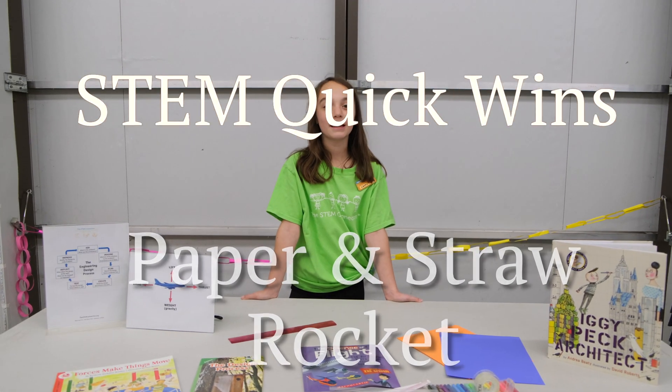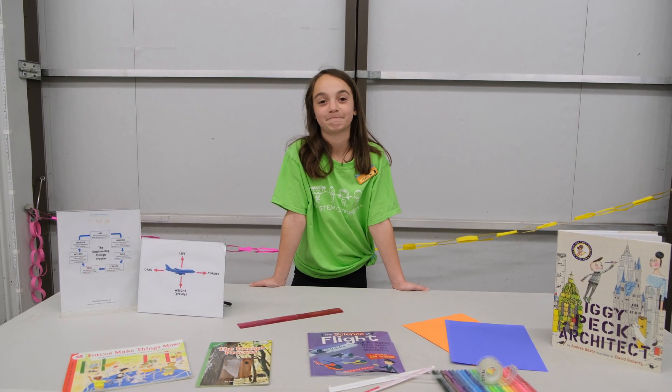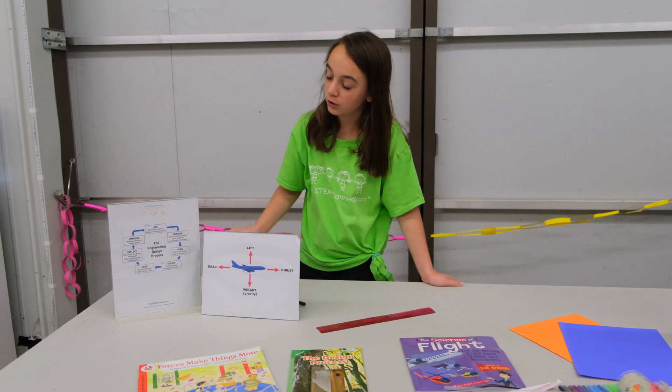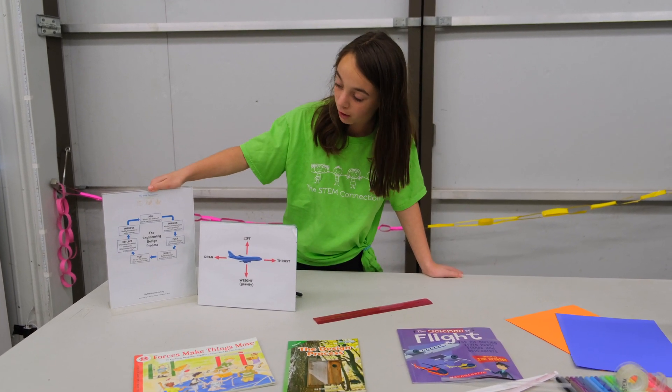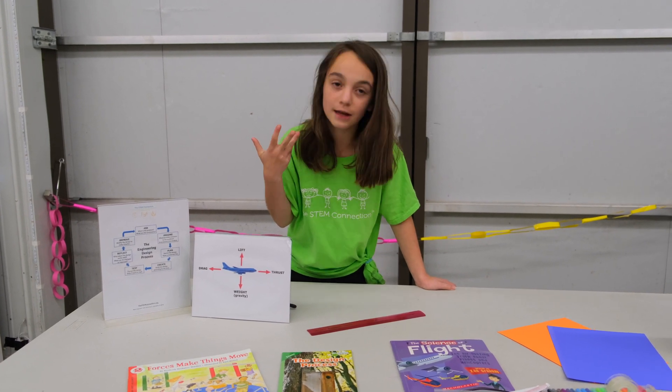Hi, my name is Cammie and today we are going to be making a straw rocket. To make the rocket we are going to be using the engineering design process, which is ask, imagine, plan, create, and test.